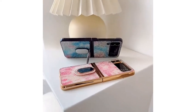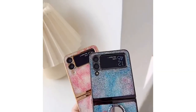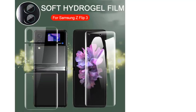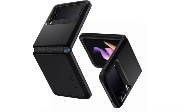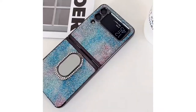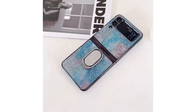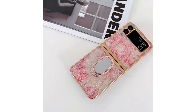The Samsung Galaxy Z Flip 3 reviews have been nothing short of astounding. It's got a beautiful 6.7-inch AMOLED 120Hz screen, 8GB RAM with a snappy Snapdragon 888 processor — all premium features generally found in top phones. It is therefore hardly a surprise that thousands have been flocking to get their own.